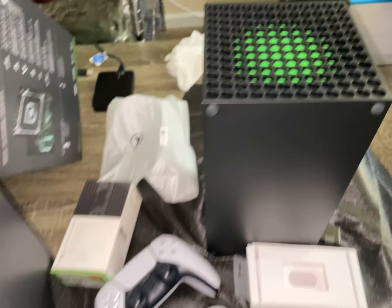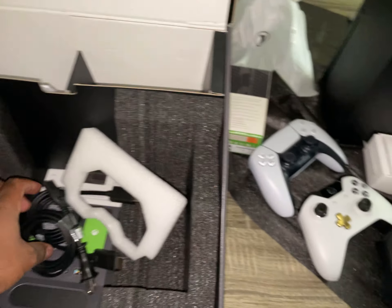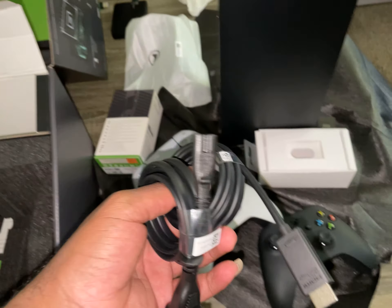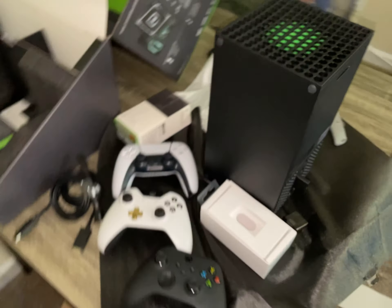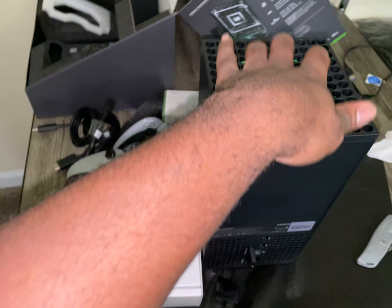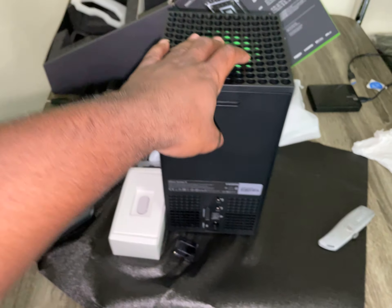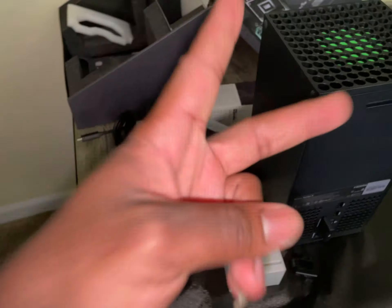Stay tuned for some videos maybe. If I decide to actually upload some videos — I do have Watch Dogs for this. I'll probably start playing Watch Dogs again. I stopped playing it because I wanted to play on this — I think I played for about an hour or two and never played again. I kind of wanted to play it on this. Made space for it here — the PS5 is going to go there.